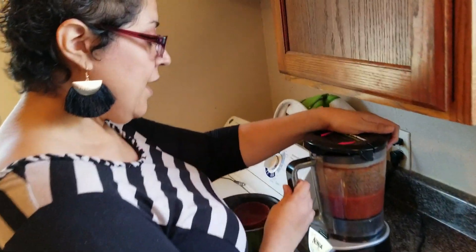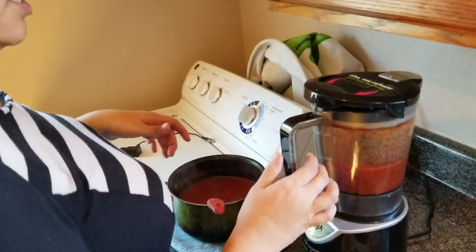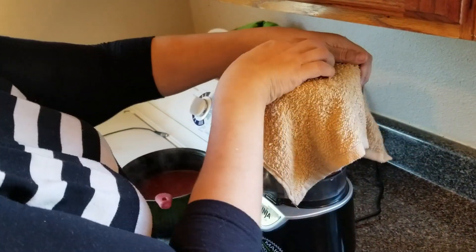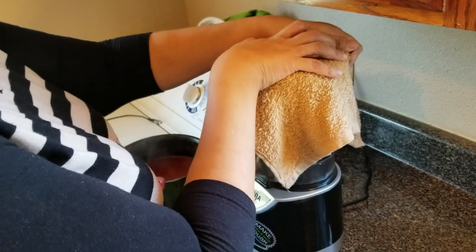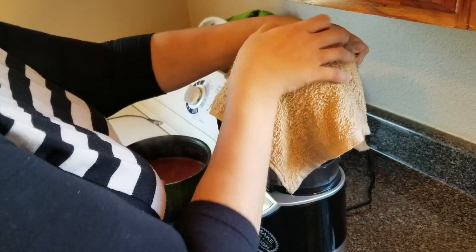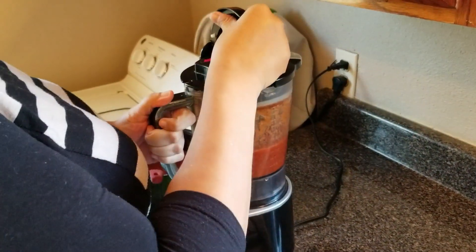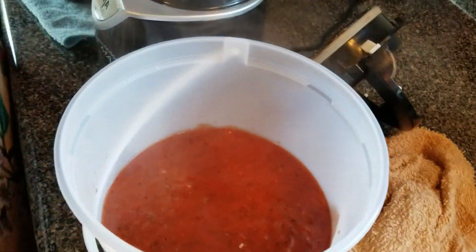All I did was put some of the tomato — about four ladles — in my Ninja, and just to be safe I'm going to cover it and puree. Once it's done, pop it in my bowl and keep doing that till it's all good.